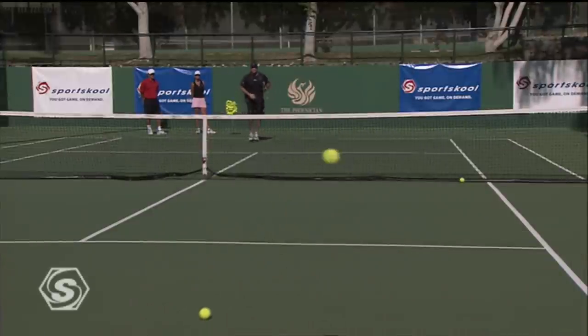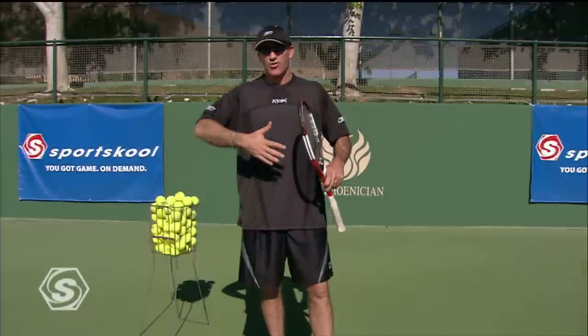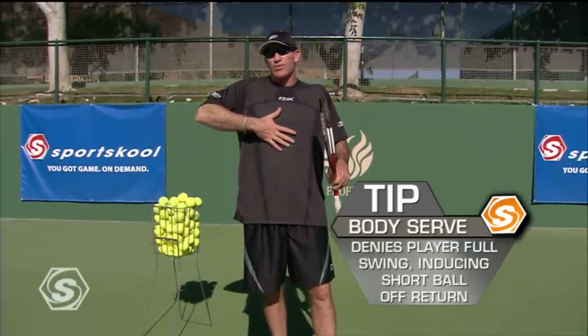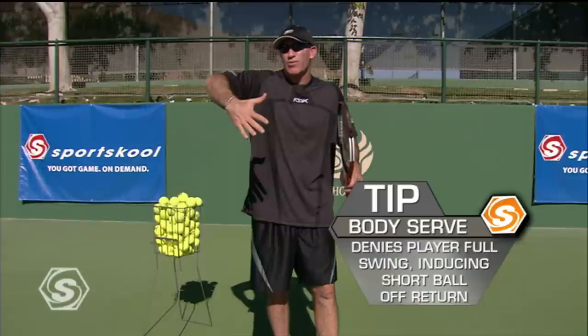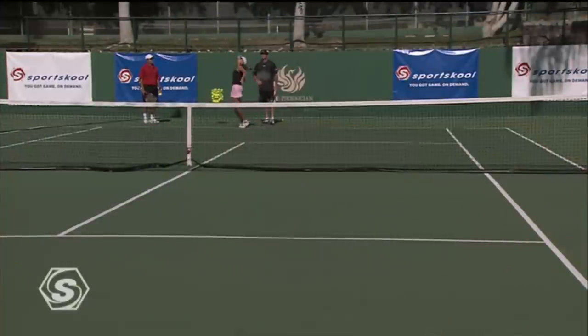The next serve you can use is the body serve. You remember Pat Rafter? He was the king of the body serve. He liked to really get you in a jam position, an awkward position where maybe you can only bunt the return back. For those of you at home that like to serve and volley, the body is a great place to serve.